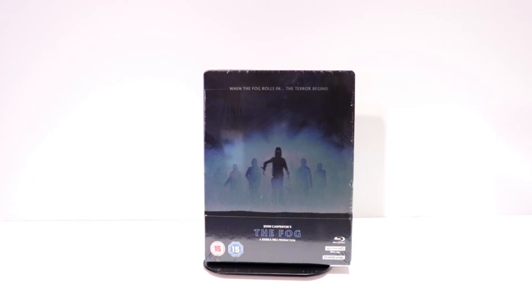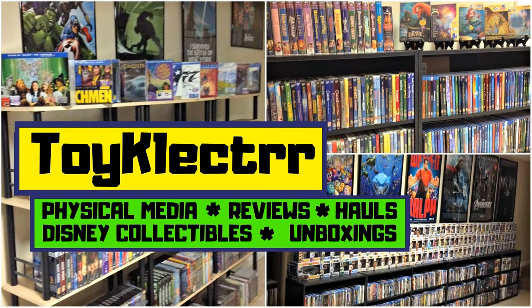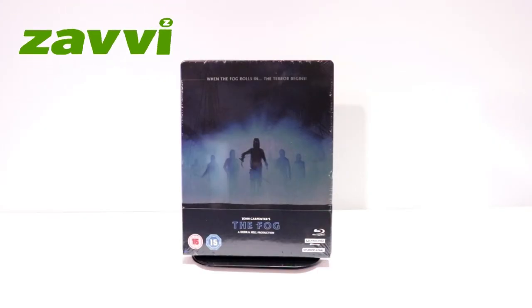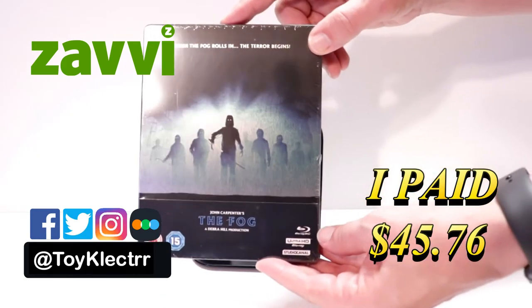Hey, Tony here. Today I'm doing an unboxing of the Zavvi exclusive steelbook for John Carpenter's The Fog, so stay tuned. I've received my order for the Zavvi exclusive steelbook for The Fog.